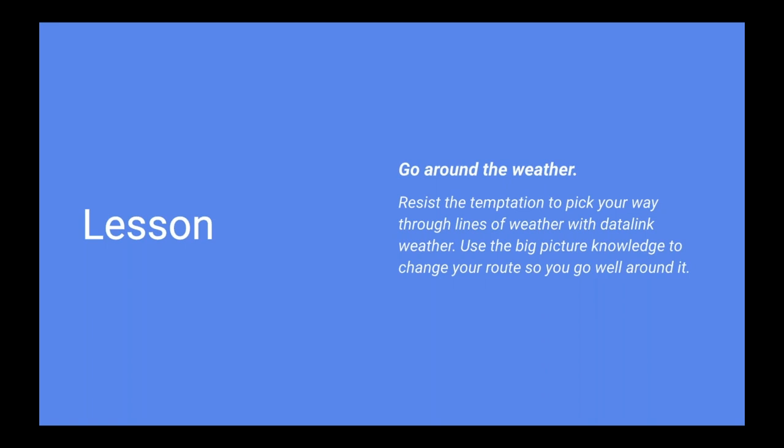The lesson: remember the mission. The mission was to get to the destination — not to fly a direct route. Take what Mother Nature gives you. Some might have tried to pick through the cells and find the soft spot, but I think a much better approach is to use Datalink weather to go all the way around. The detour is always less time than you think — sometimes you're talking about adding 10 minutes to a two-and-a-half-hour flight — and your passengers will appreciate the smoother ride.